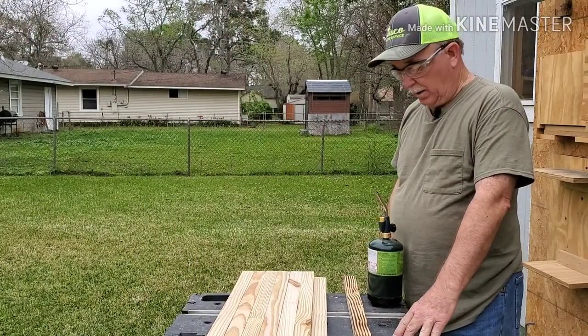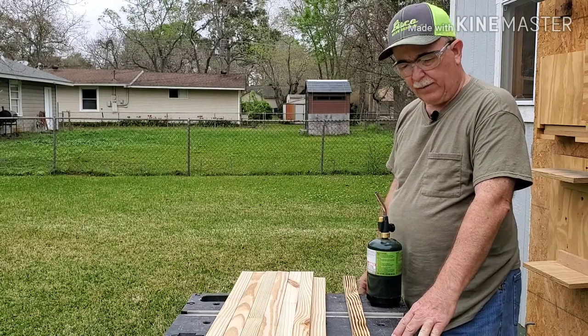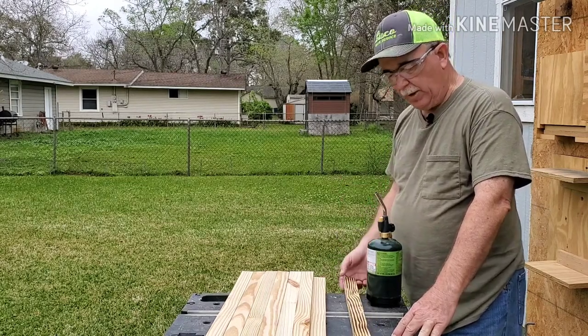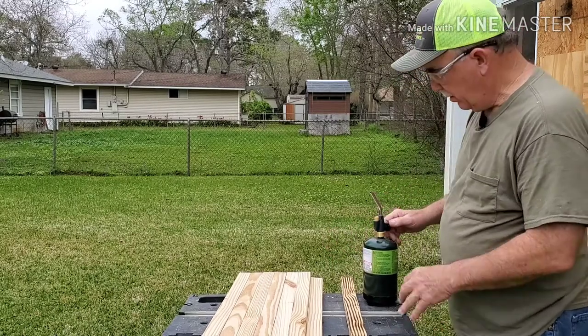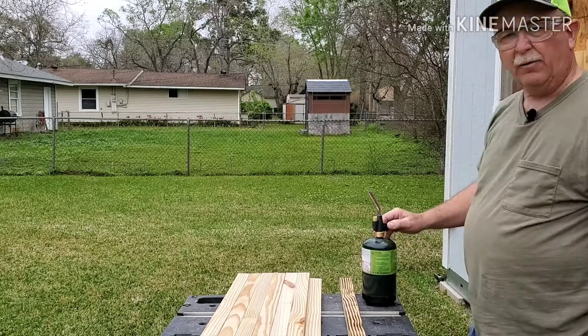Good morning. I'm about to embark upon making another one of these US-shaped flags for a fundraiser, and I thought I'd go ahead and video how I treat the boards.